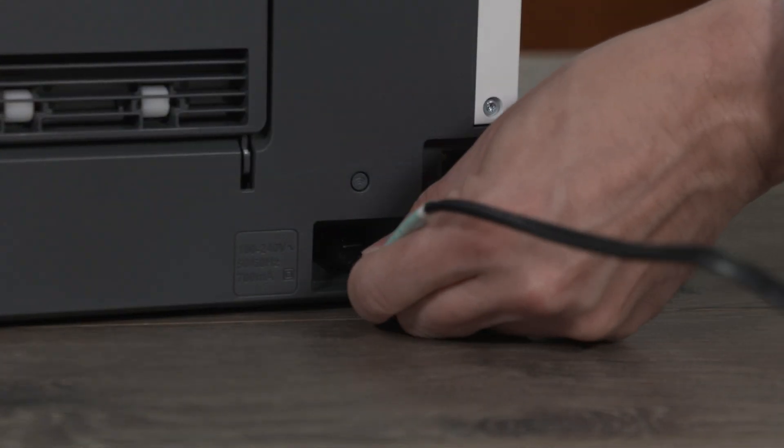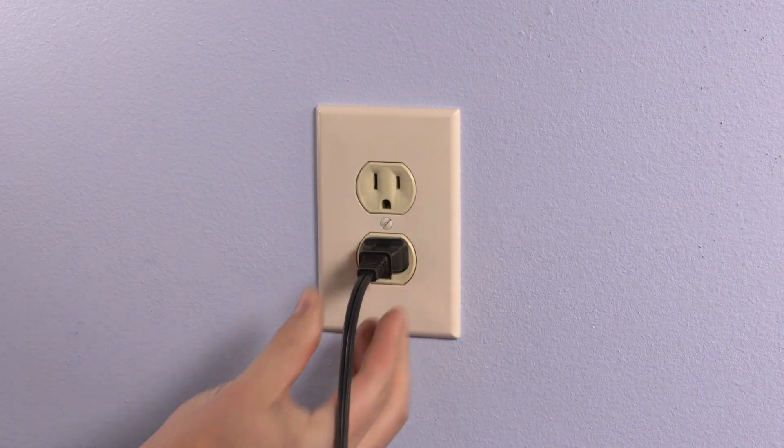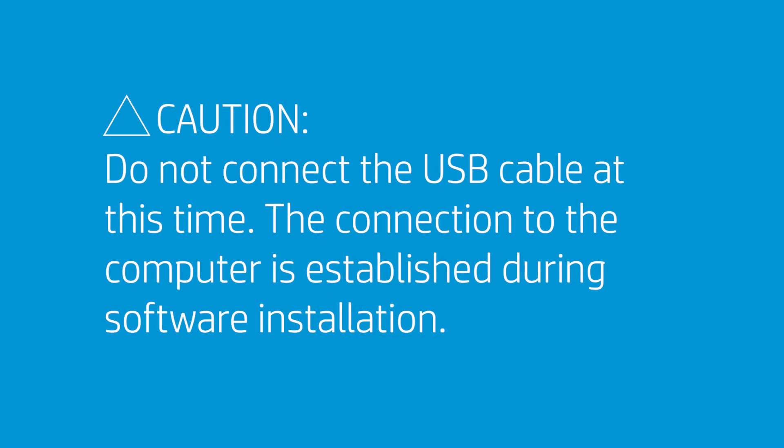Connect the power cord to the rear of the printer and then plug the other end into an electrical outlet. Caution: do not connect the USB cable at this time. The connection to the computer is established during software installation.